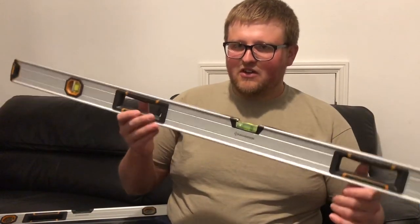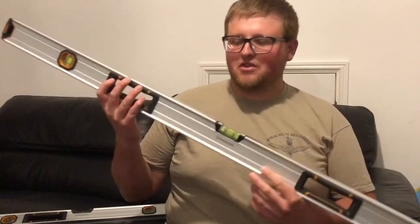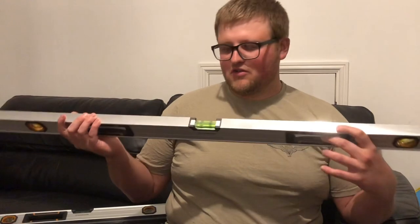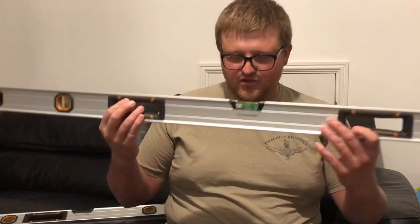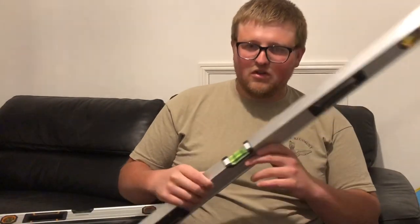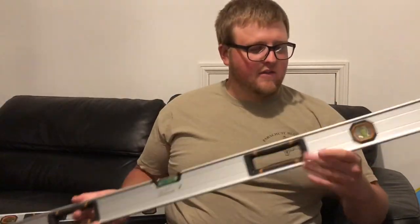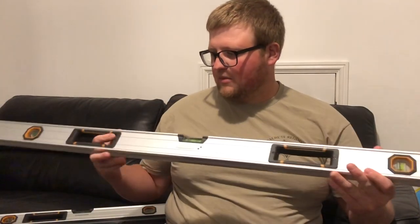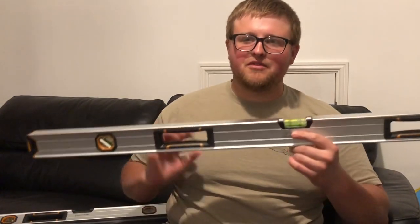I wouldn't recommend smashing it with your trowel or hitting it excessively — it's probably not ideal for someone brand new to bricklaying who wants a more robust level. But they're good if you can build corners close enough to just pop the level on, give it one tap, and pull them up. You don't want to be smashing these levels — they won't last very long if you hit them, because they are lightweight and not as durable as a Stabila or Milwaukee.